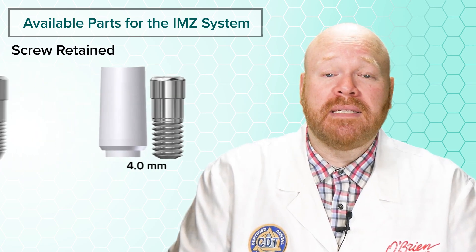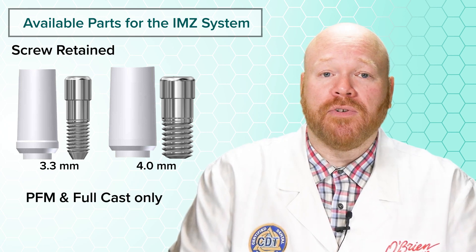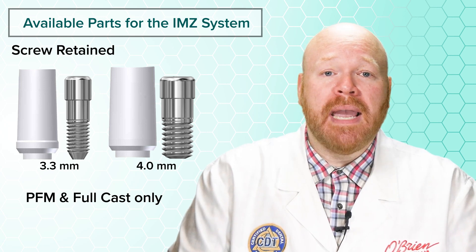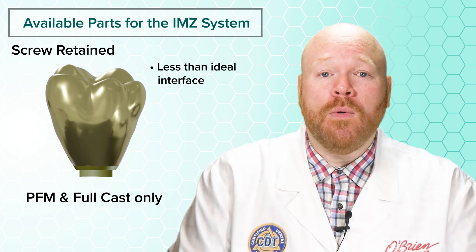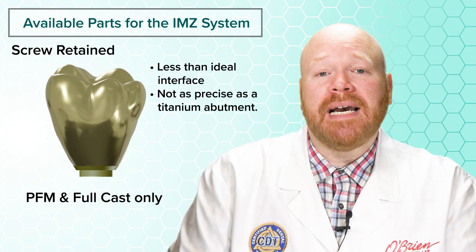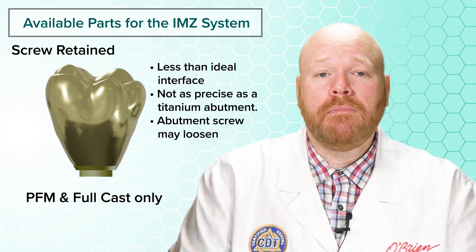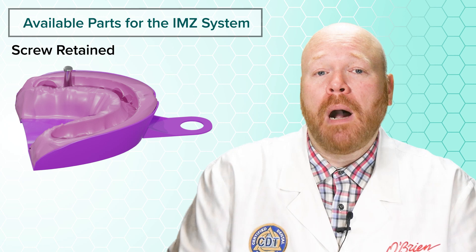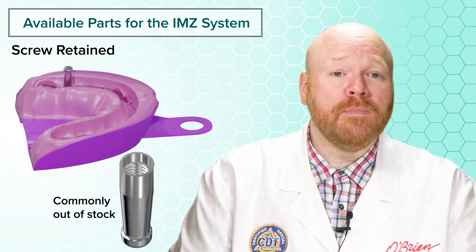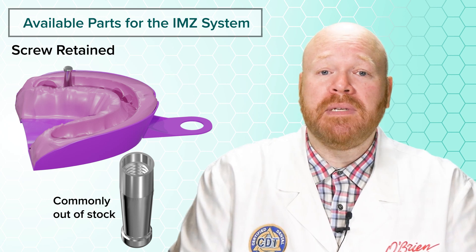For screw-retained restorations, Titan Implants does sell a castable post, and unlike the titanium abutment, they're designed with a separate screw. However, these can only be used for PFM or full cast restorations. The biggest issue with these castable posts is that they're made entirely of plastic, so the entire abutment gets cast into an alloy. That creates an abutment interface that's less than ideal and won't be as precise as a titanium abutment, which will typically cause more micromovement and increase the rate at which the abutment screw comes loose. To use the castable post you'd need an implant-level impression so a model can be poured with an implant replica, but those replicas are currently only sold by Titan and are commonly out of stock, so you may have to wait a significant amount of time.